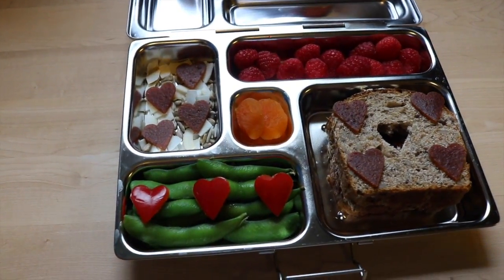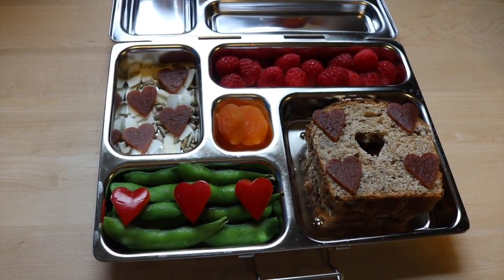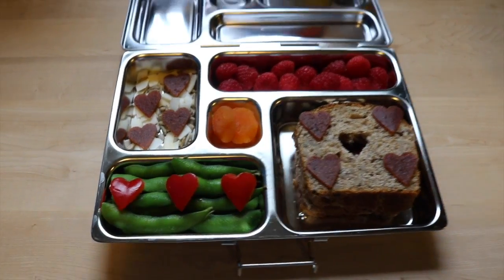Today I'm going to show you how to make this Valentine's Day themed lunch. It's vegetarian and nut free, so it's perfect for school.